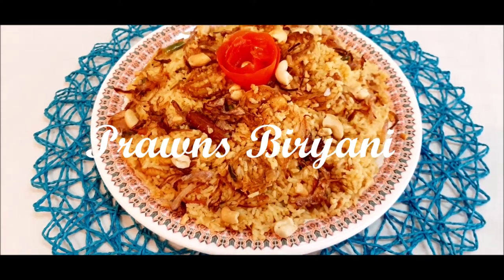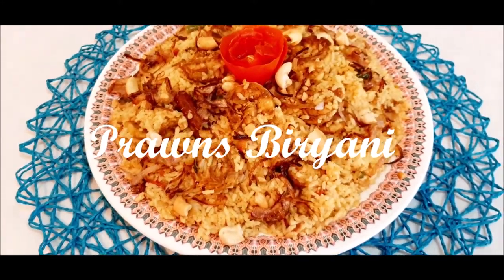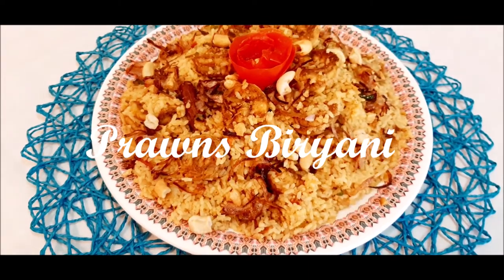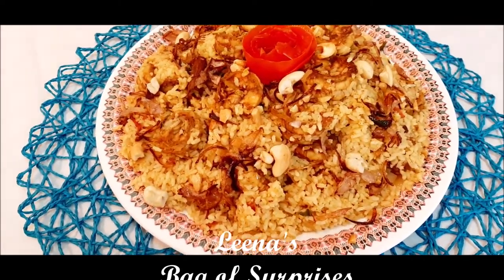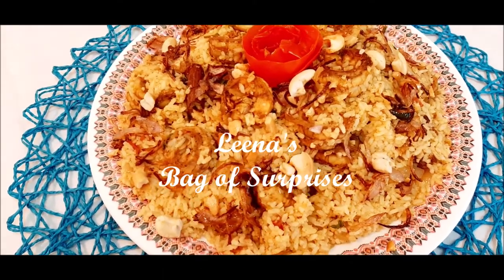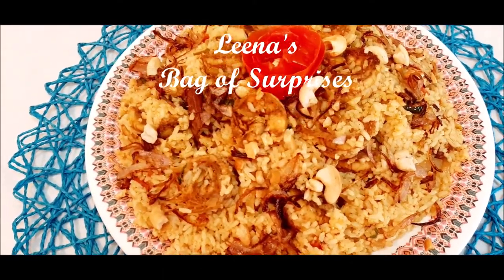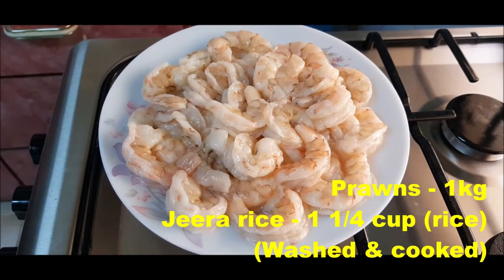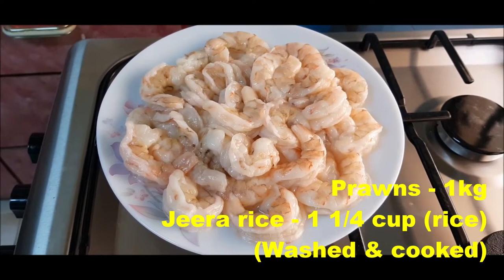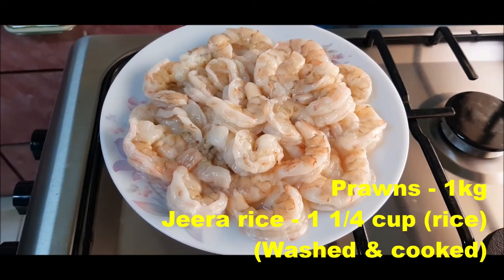Hello friends, welcome to Lena's Bagel Surprises. I am going to try the easy product. I am going to use 1 kg prawns.